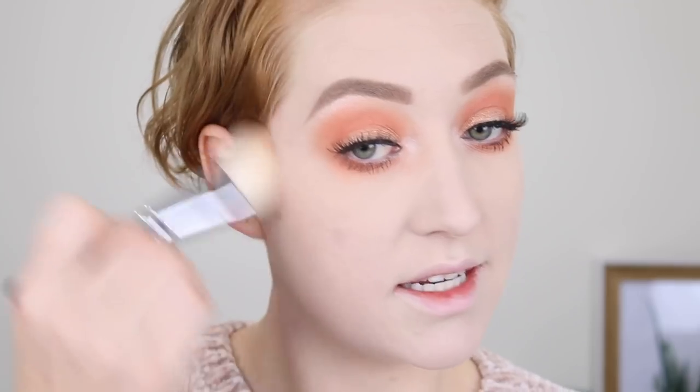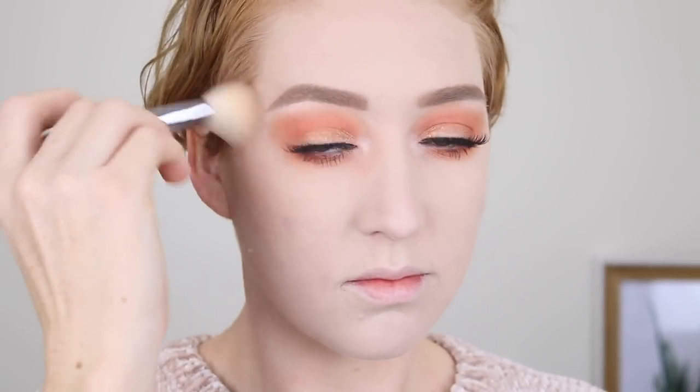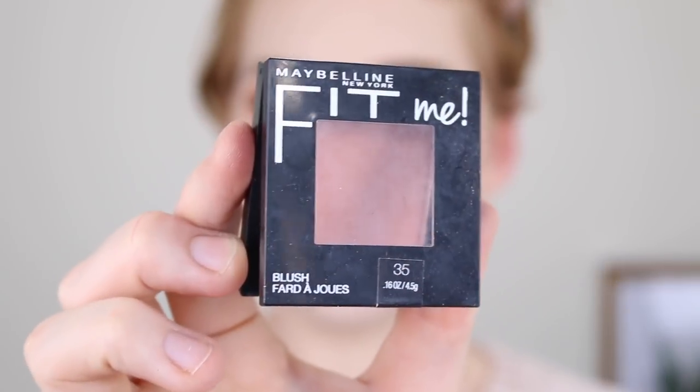Onto the face, I'm bronzing with my Rimmel Sun Shimmer Bronzer in the shade Light Matte. This is a really nice light but buildable bronzer — it has a bit of a cool undertone, so it's perfect for fair skin. For blush, I'm using the Maybelline Fit Me in the shade Coral. This has become my new favorite blush — it has a really nice sheen that gives a nice glow to the skin without being too shimmery or glittery. It's also really buildable and the color gives a really nice flush.